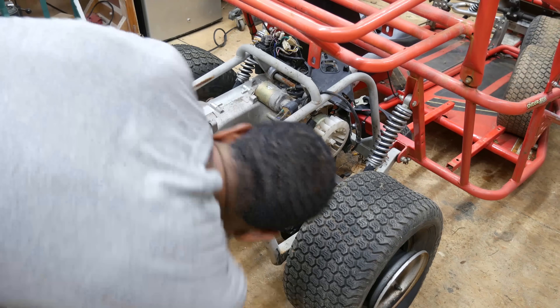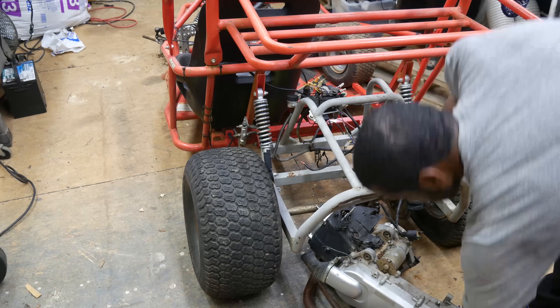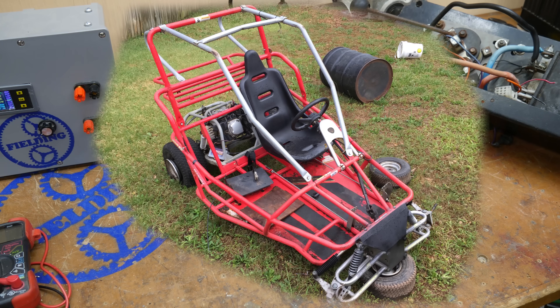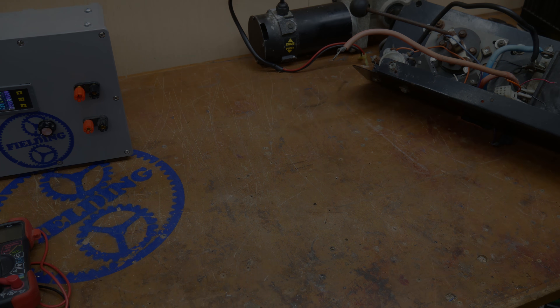I've already started removing the gasoline engine that was attached to this go-kart, and as you can probably tell from the pictures, this guy definitely needs some TLC and probably a color change as well. Hopefully you found that information helpful. I'll be adding some additional notes to the description, so be sure to check that. If I've made any technical errors, I'll add that to the description too. Once my parts come in and I'm ready to drive this around, I'll post an update video and let you guys see how it turned out. Thanks for watching.